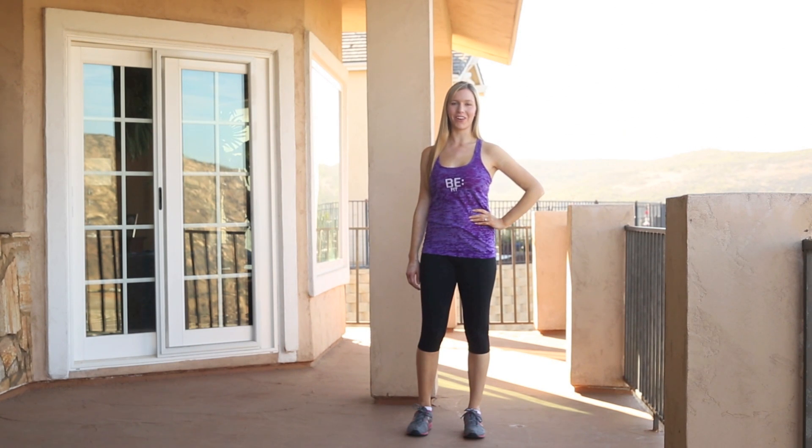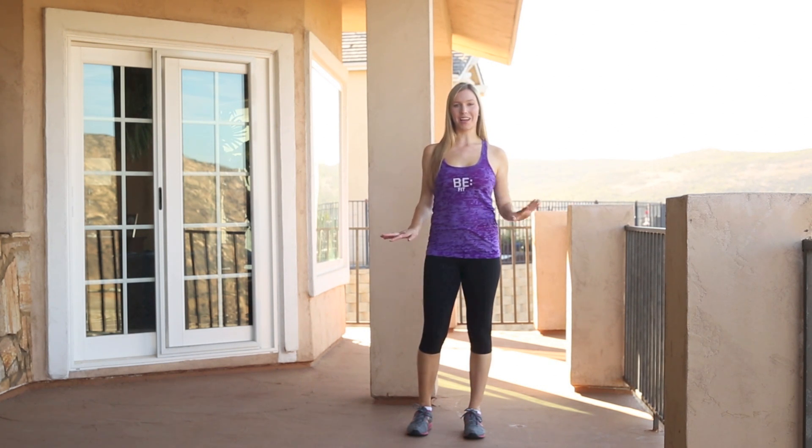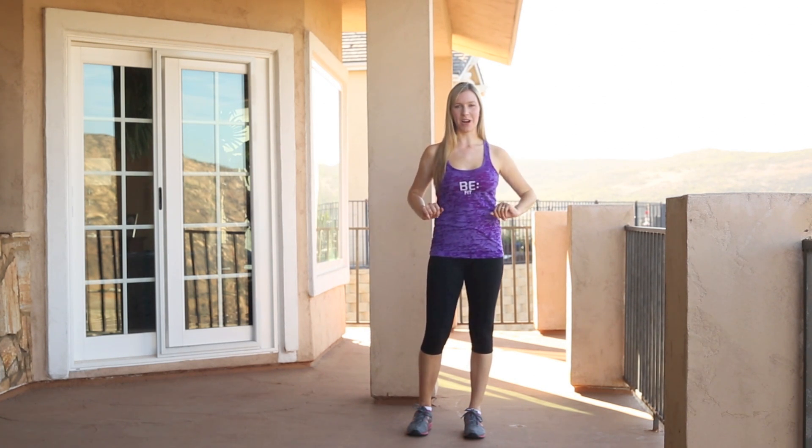Welcome to Fit Body Full Life TV. I'm Christina. This is the breakdown. So if you want to go straight to the full dance video, click on the link below. Otherwise, let's break it down.